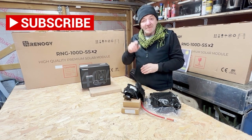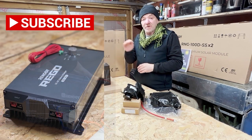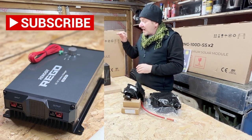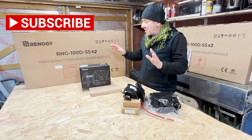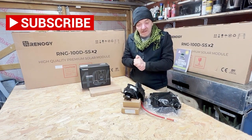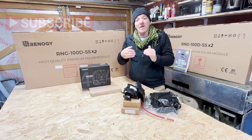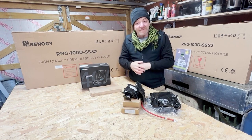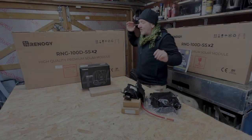Please make sure you subscribe because I've reviewed this and I will review other products for you and for me, and I will install them later so you can follow along. This 400 watt kit has come from Renegy — full disclosure, they've given me a load of kit to look after so I can upgrade my van. So thank you very much, Renegy.